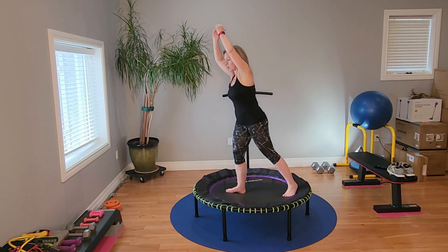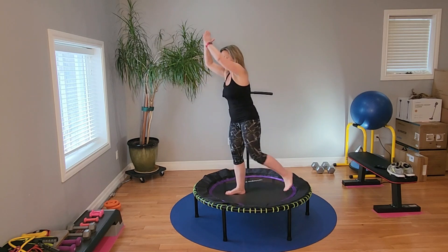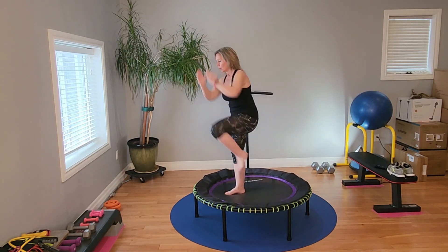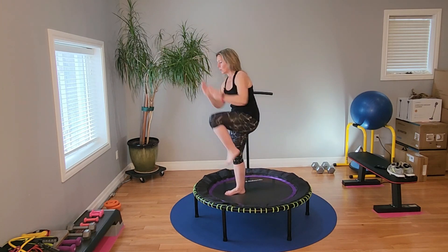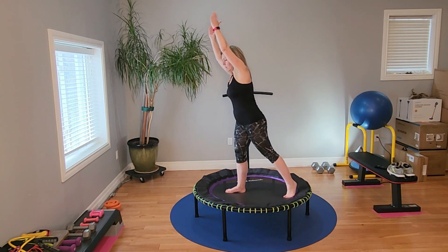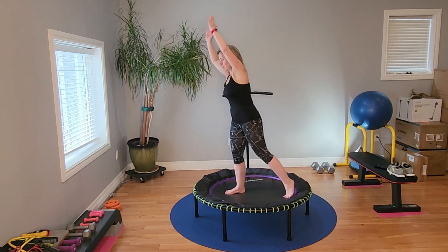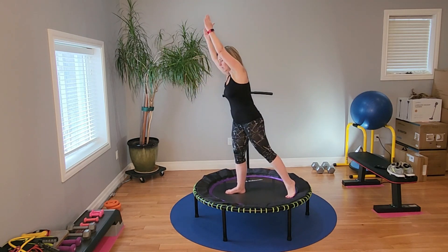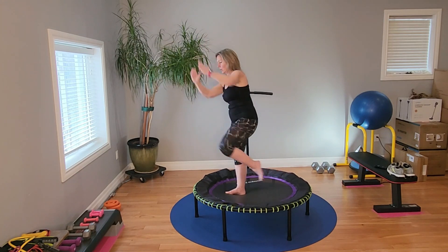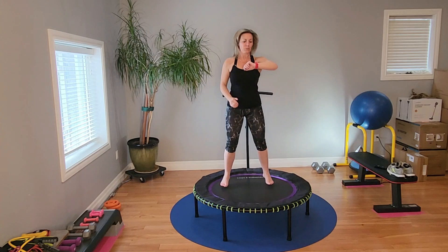Crunch. Crunch. You're stretching here and contracting here. Balance. There we go. One more.